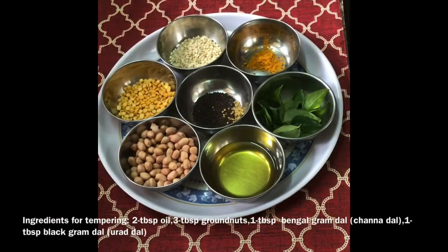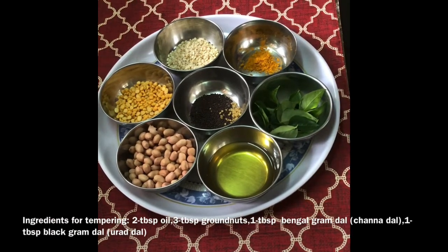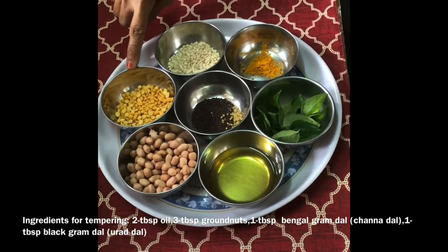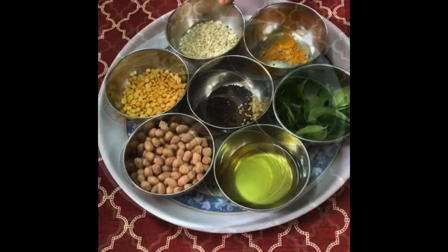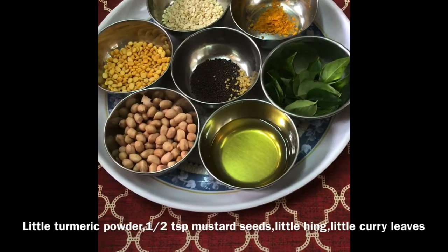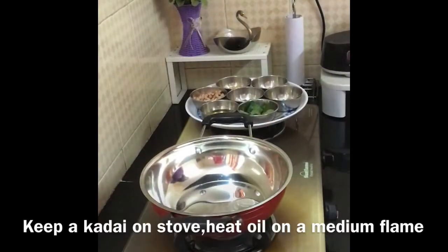Now let us do a tempering. For that I have taken two tablespoons of oil, three tablespoons of ground nuts, one tablespoon of channa dal or Bengal gram dal, one tablespoon urad dal or black gram dal, little turmeric powder, half teaspoon mustard seeds and little hing and little curry leaves.